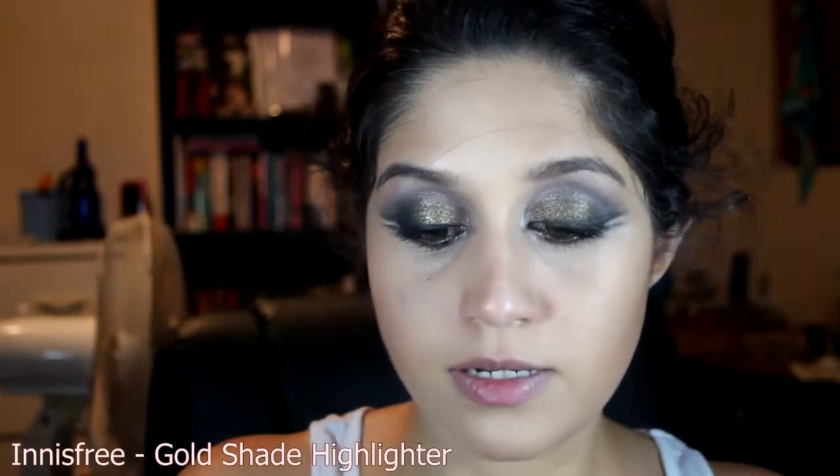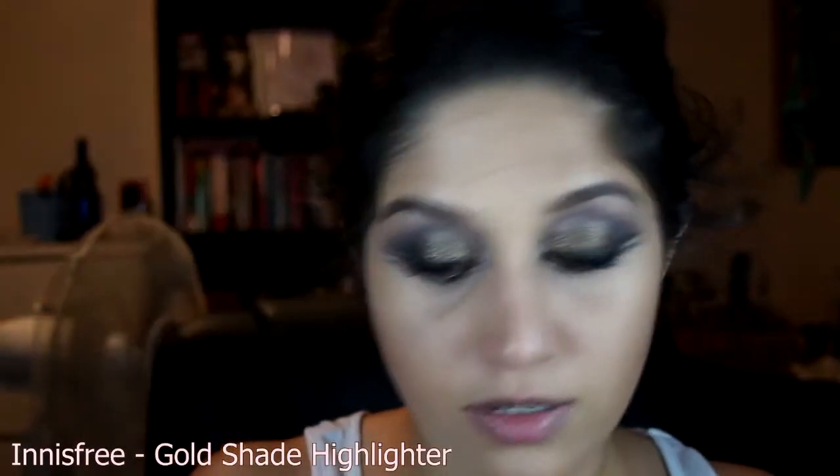Now for highlighting, I'm using a very subtle highlighter — NS Free, Korean brand — their golden-toned one. I've got a pink and a golden one. Very subtle, just there, down the bridge of my nose and a little bit up here.